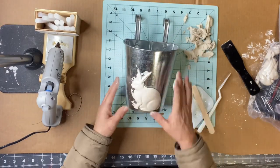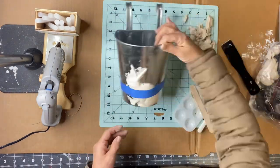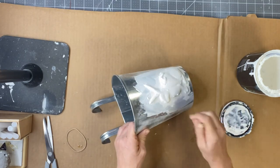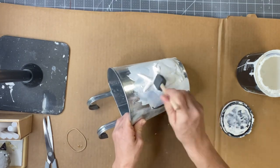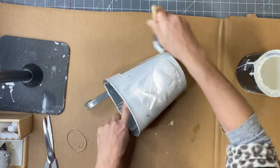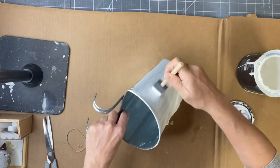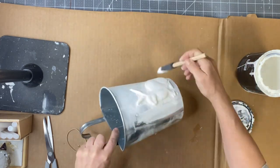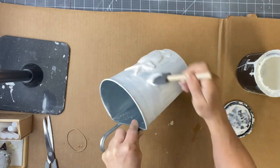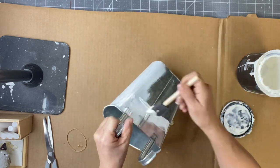Now this all worked out fine, but looking back, I wish I primed my bucket first. The reason being is I felt like I'd have more for the bunny to attach to. I did have to do some wood putty around the edges because it wanted to curl up away from the bucket. And I know if I had primer, it wouldn't have done that. So I just wish I did it and then applied the mold — just want to make that clear.